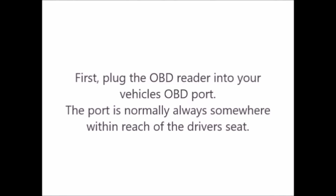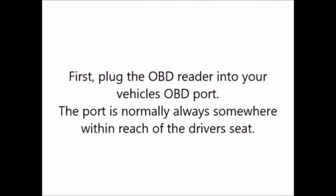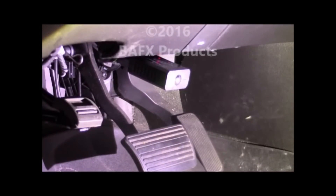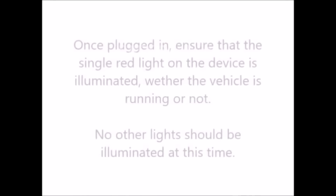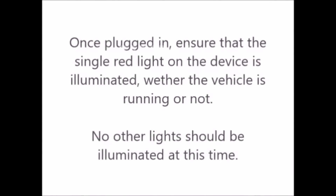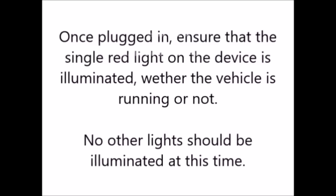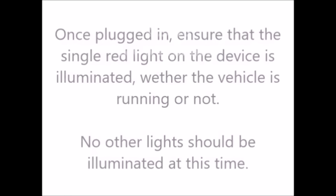First, plug the OBD reader into your vehicle's OBD port. The port is normally always somewhere within reach of the driver's seat — in this case by the brake pedal. Once plugged in, ensure that the single red light on the device is illuminated, whether or not the vehicle is running. No other lights should be illuminated at this time.